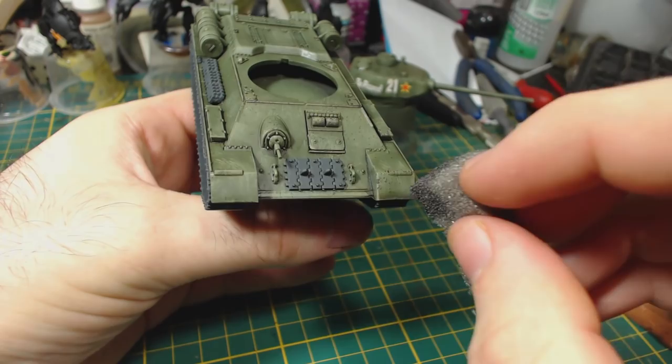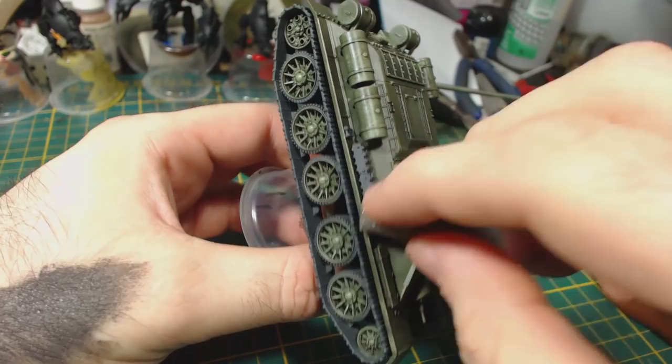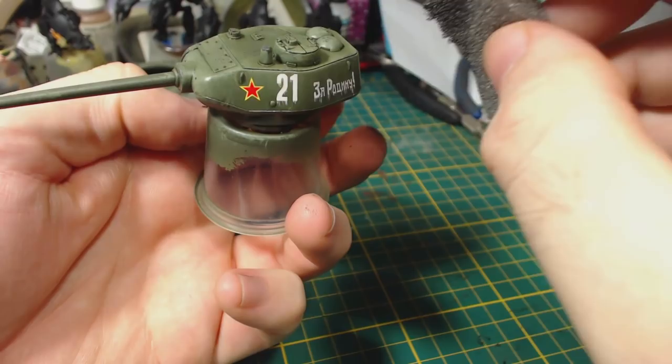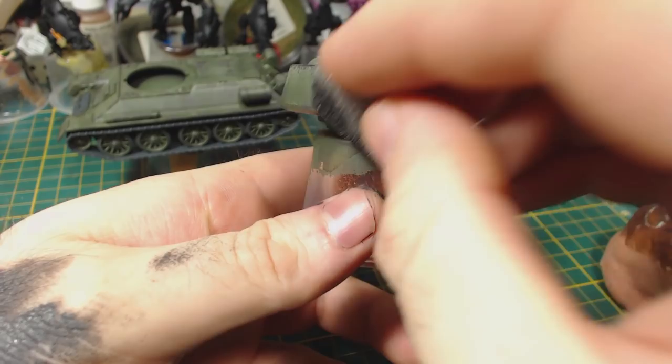You can see where I've done so on my hand. I then gently dab it onto the model in areas that seem likely to have paint chipped and worn off, like hard edges. One of the reasons I apply decals so early in the painting process is so that I can apply weathering like this chipping method over the top of them. It makes them look like they've been painted on and chipped through usage along with the rest of the paint.